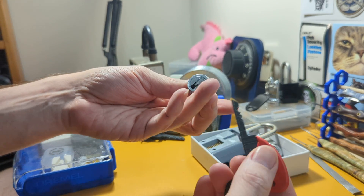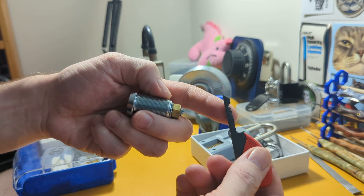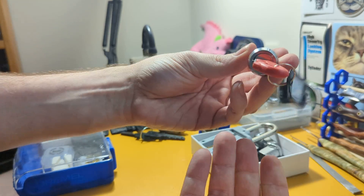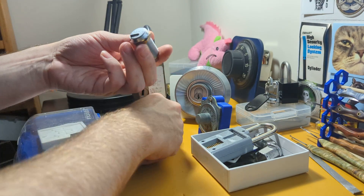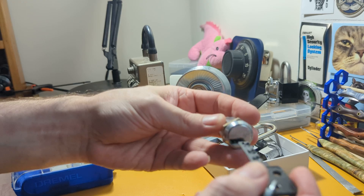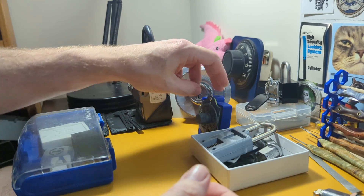There's this nice ByLock I got from D&D. It didn't come with a normal key — it came with a 3D printed key, but it works just fine. I also got myself a Medeco Duracam. It did not come with any keys, so I printed some. Just fine.